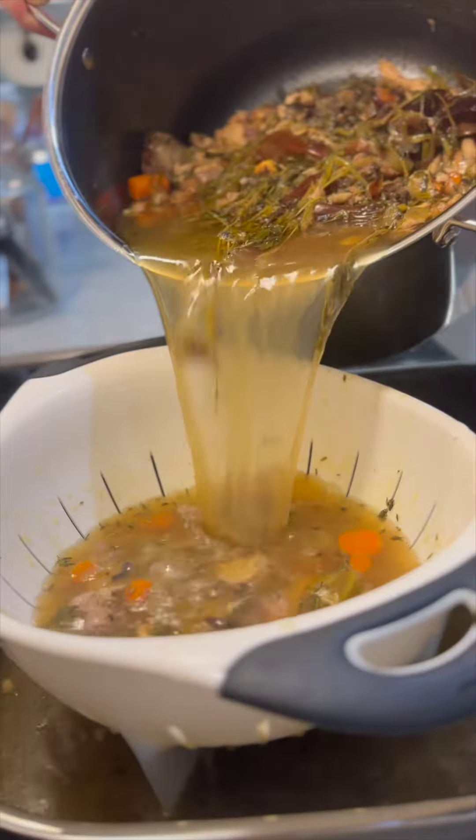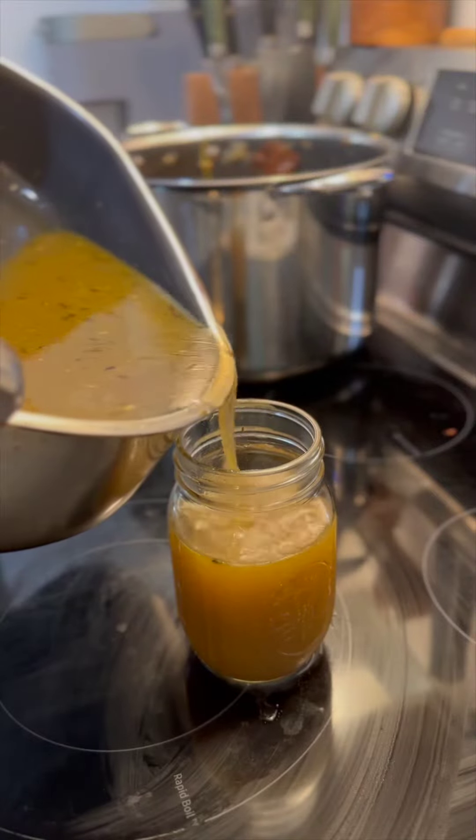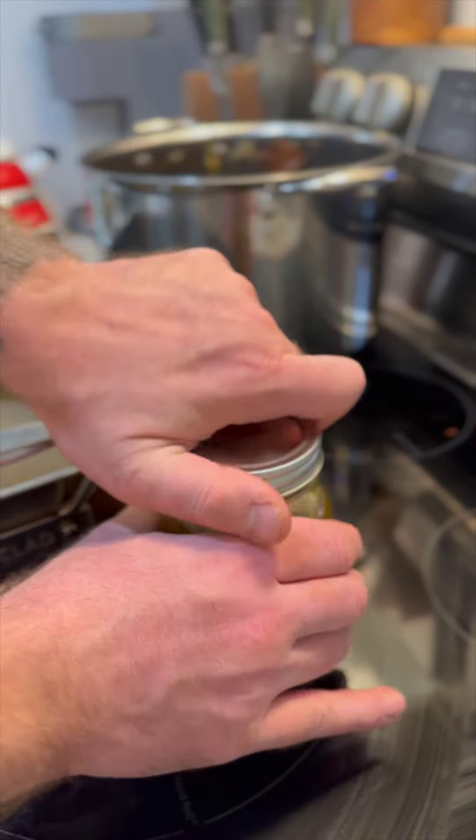Incredible return on investment. Everything that you make in your home kitchen will taste better because your stock isn't coming from a box.